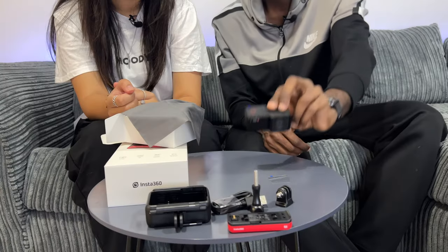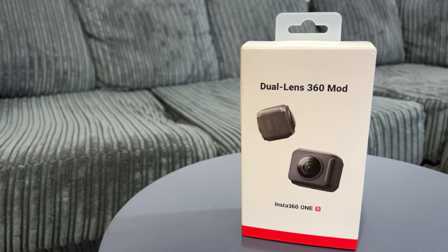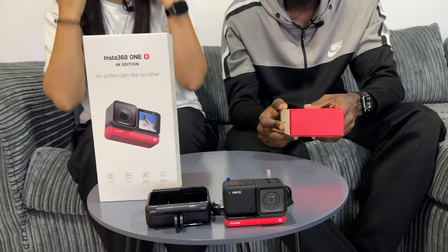That is satisfying! So the Insta360 is unboxed. Now we're going to unbox the dual lens 360 mod. This didn't come in plastic film but it is securely closed with a little sticker. I'll let you use your nails to unbox that. Five hours later — got it open!